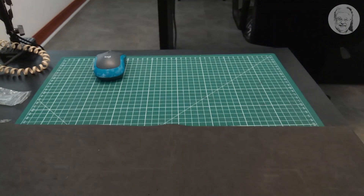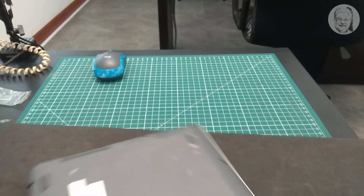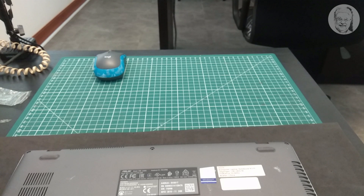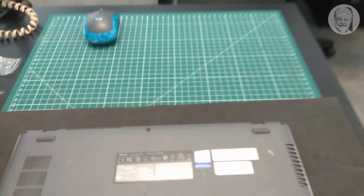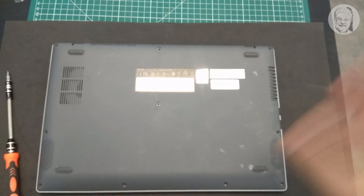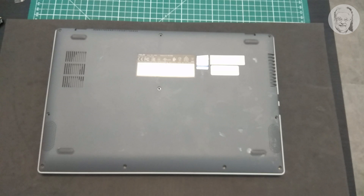Switch the laptop off. Turn it upside down and tighten all ten screws back into their original positions — four shorter ones at the front, two shorter ones at the back, and four longer ones in the middle part of the back cover.